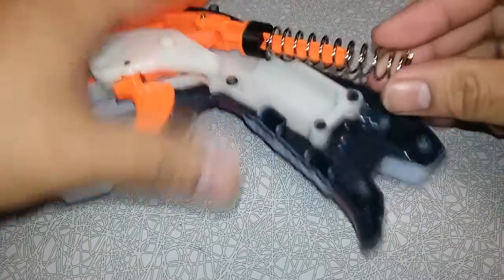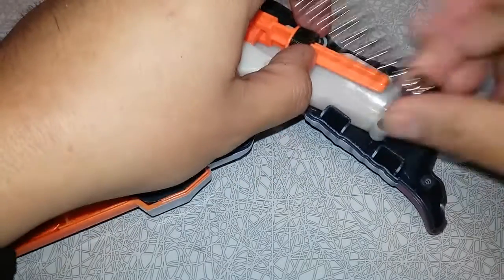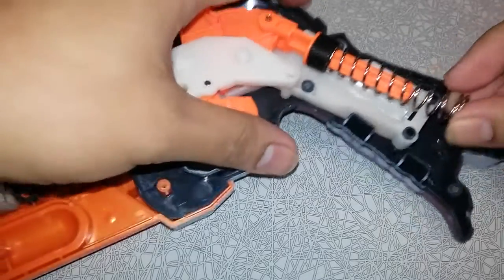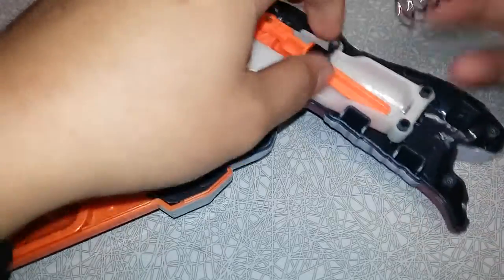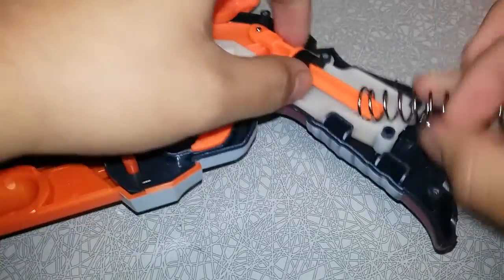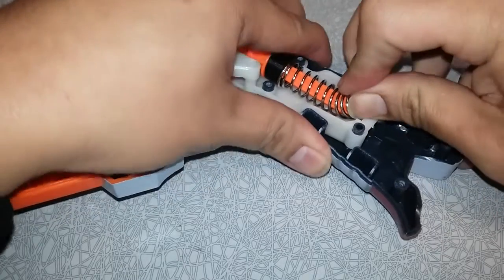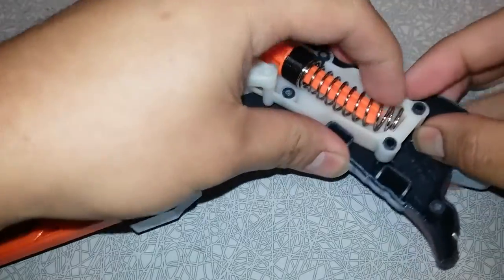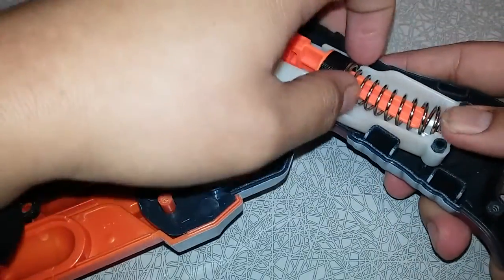I'm kind of curious if this will work. Which way is this — this way? Yeah, inside, I think. Or is it the other way? Yeah, that's a much tighter fit. There we go — it was the other way.